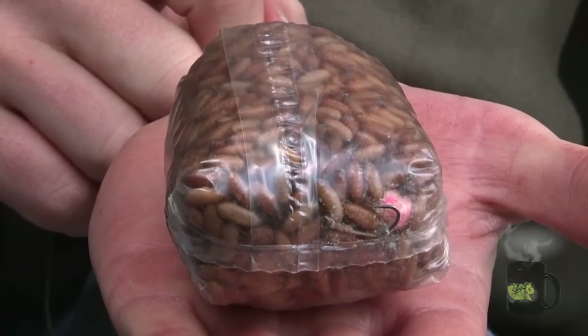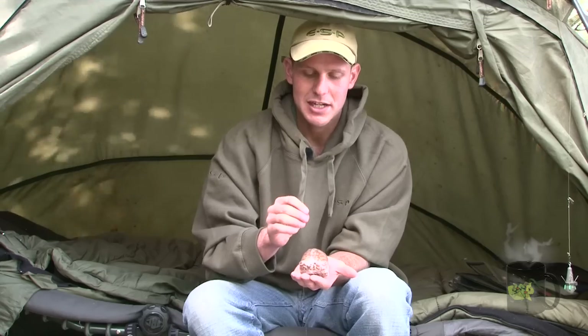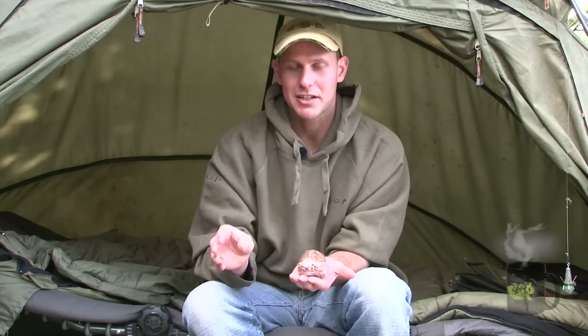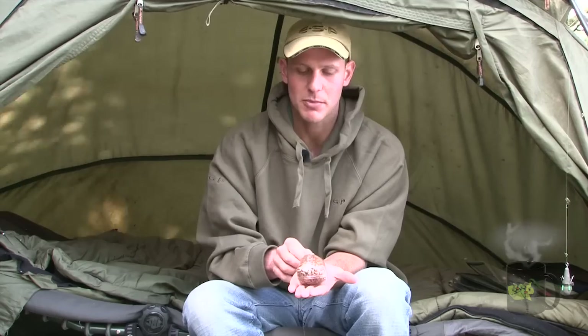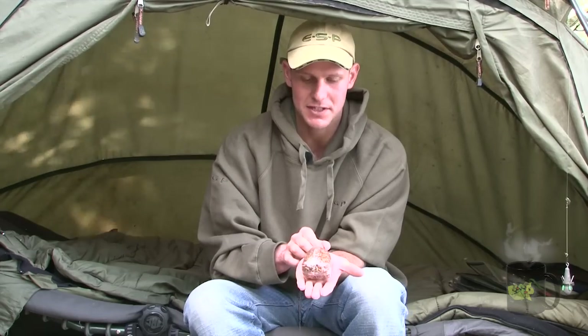Another reason why casters might be an advantage over maggots is because they don't crawl away like maggots do. The maggots might crawl into the silt whereas the casters will just lay there and have a nice little pile of bait on the clear spot ready for the fish to eat.